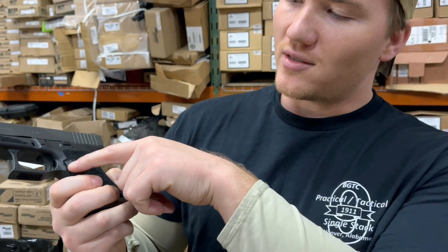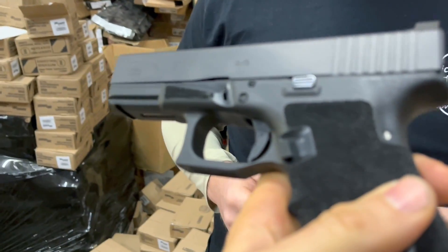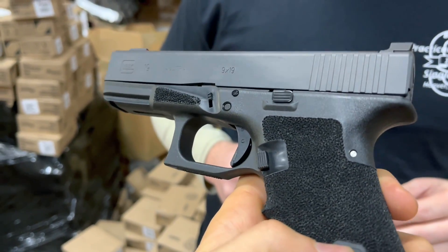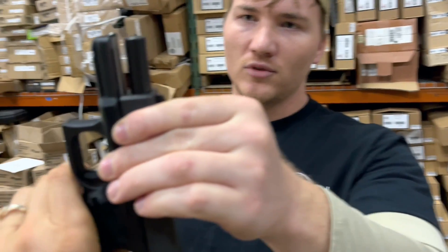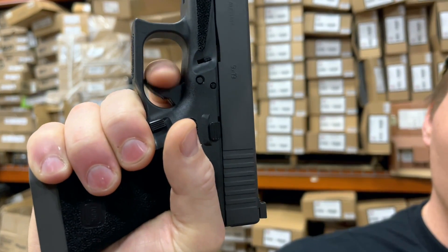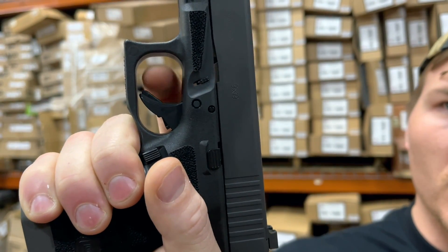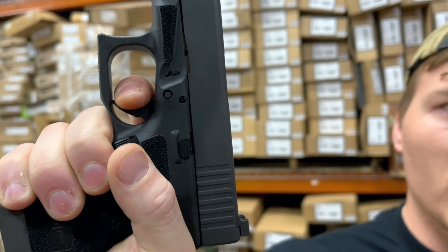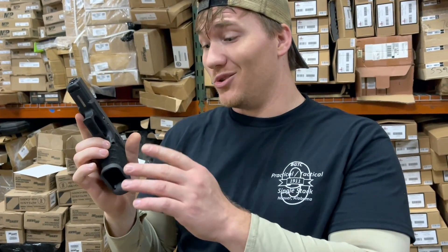On the Gen 3s especially, the mag release is very small. So they scallop it so you can get a better purchase on that mag release button — that is really nice. It's a Glock with an ISMI steel guide rod and a 15-pound recoil spring. This isn't a competition gun, this is a carry gun. The trigger is really nice — you still got the Glock shoe, but it has Terran's magical touch. It's like a four-and-a-half pound pull with a nice, distinct wall compared to the mushy wall on a stock Glock, and a nice crisp break. It's more than adequate for any use.